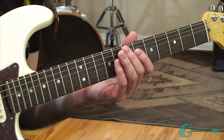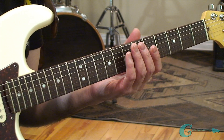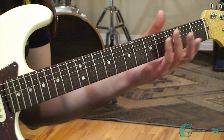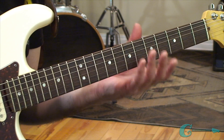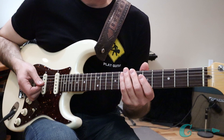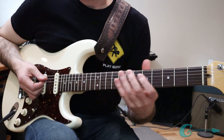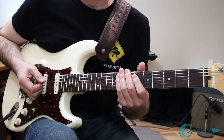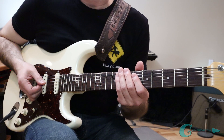When it comes to learning notes on the neck, you have to practice a system. Because in standard tuning, all the notes on the guitar are laid out in a formulated pattern. So when you have a system to practice those notes, it all comes together 100%. In this lesson, we're going to be using the note A, going across the whole neck, and I'm going to show you a two-part system to get the notes on the neck down completely.